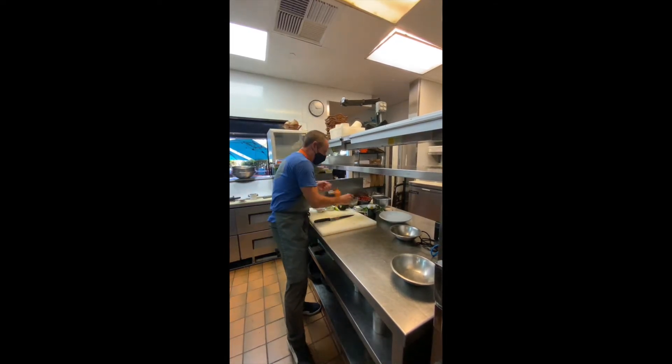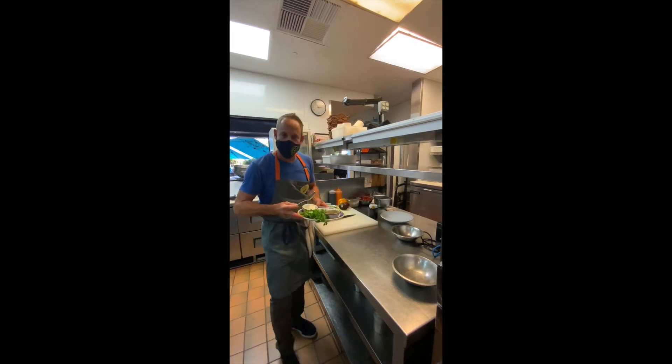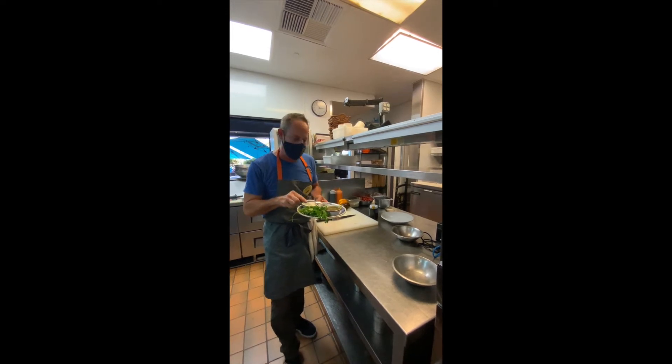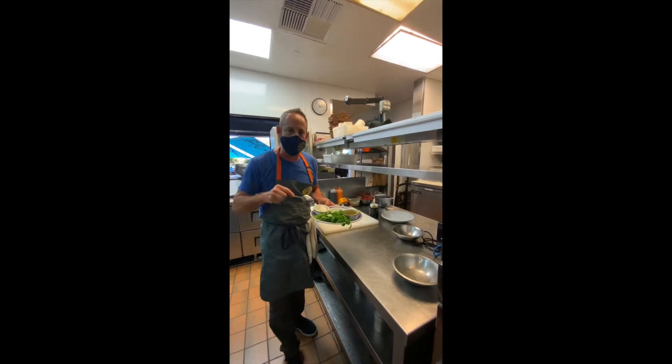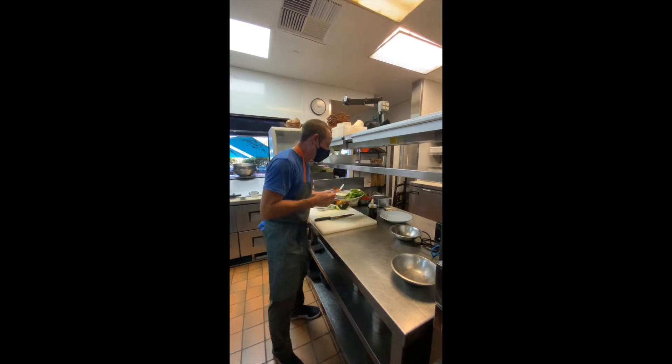And then for the gazpacho, I kind of cheat because we're at a restaurant and we have all these ingredients already. But basically I use salsa verde, a little bit of fresh lime juice, cilantro, and sour cream or Mexican crema. I'm just going to blend those all together and it comes out awesome. Salt and pepper. Okay, so that's the green gazpacho.